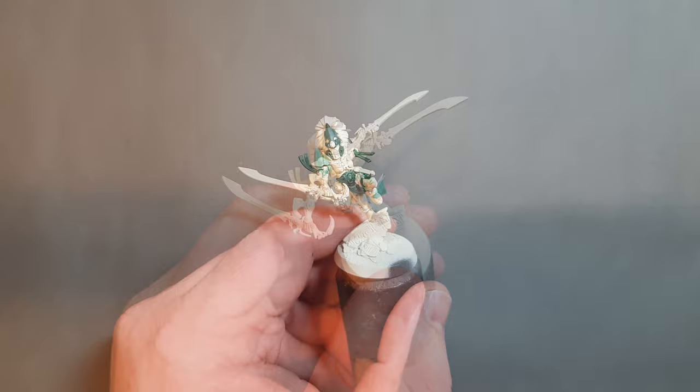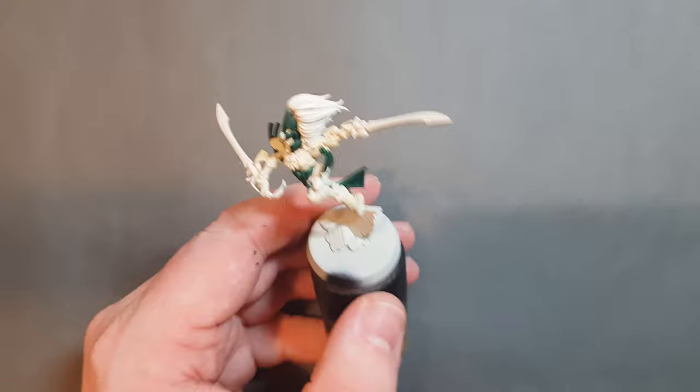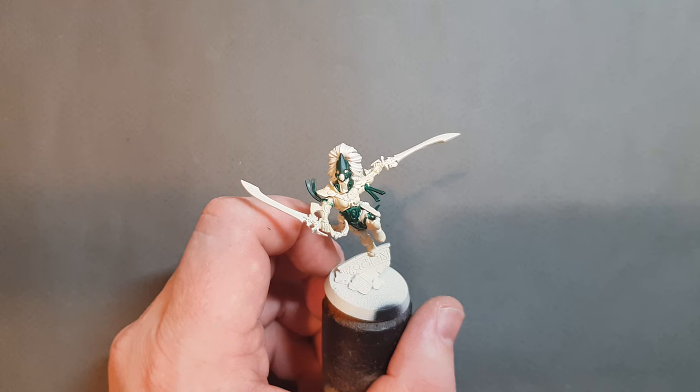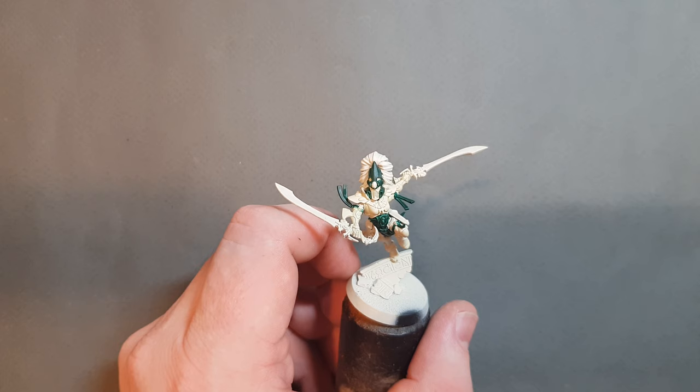Two coats of Caliban Green have just about done that. As I'm moving around the model I can see I've made some mistakes - I've gone outside the lines. That's okay. Rather than go and fix them every time, I'll get the rest of the dark colors done and then go back in with Wraithbone and fix them all at once.